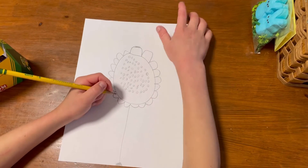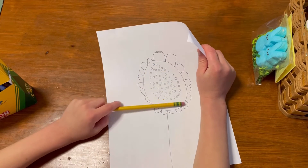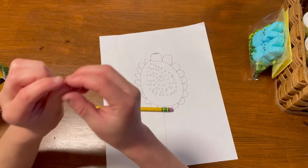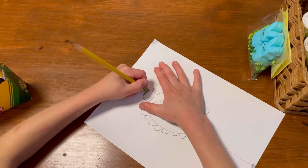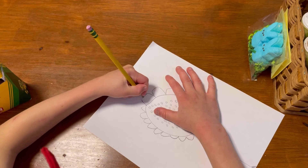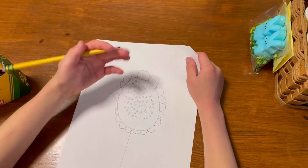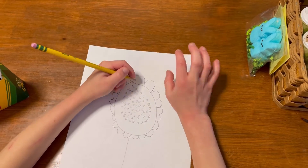Okay guys, we're finally done with our little spots. If you're wondering what these little circles are - there are seeds in the middle. Have you ever seen a sunflower and saw those little seeds in the middle? They're really small. I'm going to erase a little bit because I overdid that, so you can erase stuff.